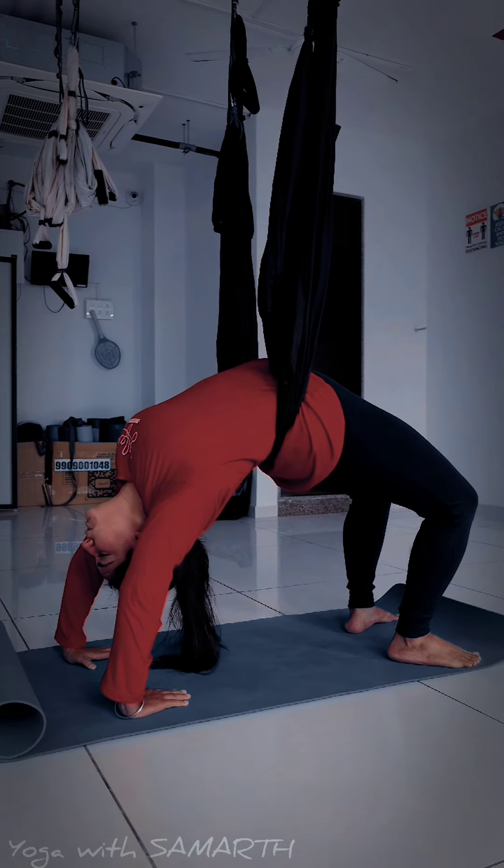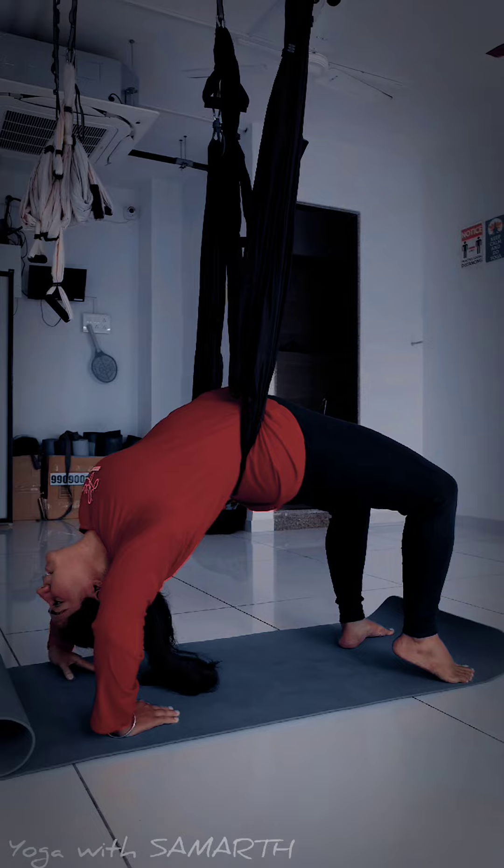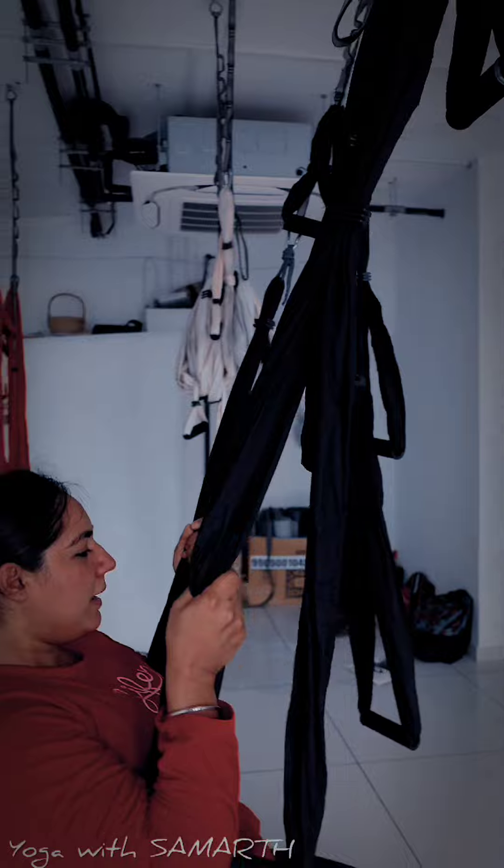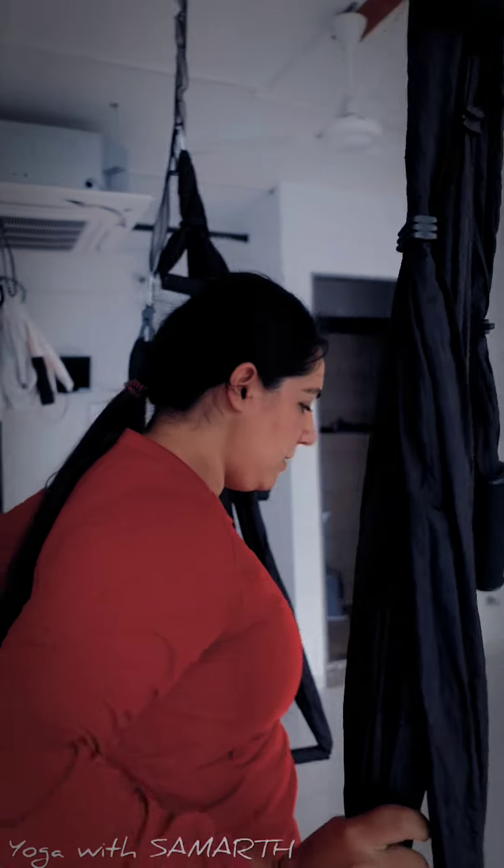To exit this position, gently come up and ease.